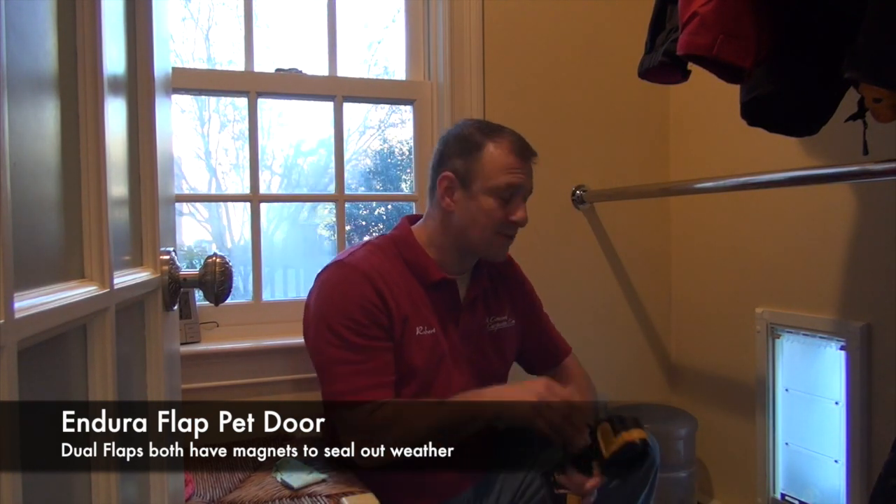So let's compare this dog door to this Marvin window and see how it compares, because my guess is it's going to be about the same as just a regular window. Maybe better. Let's check it out.